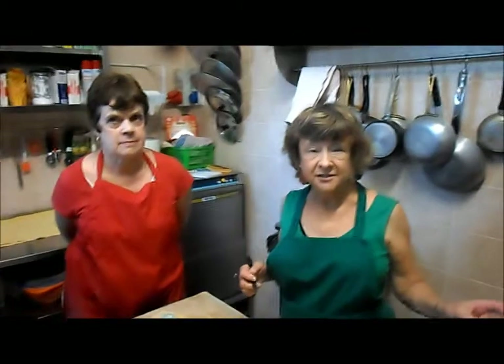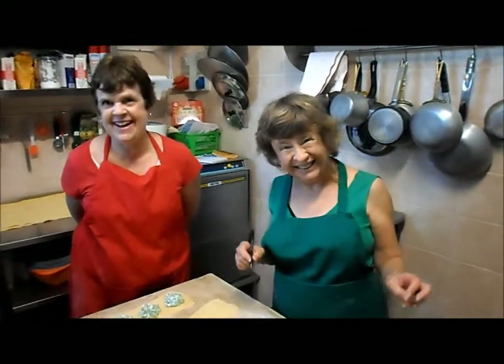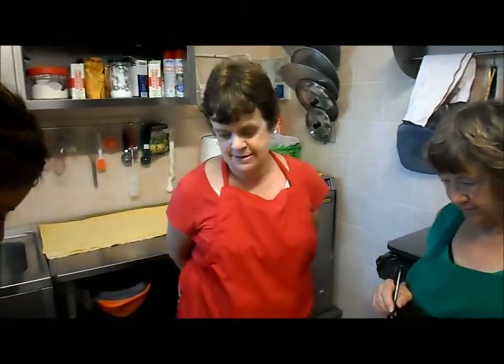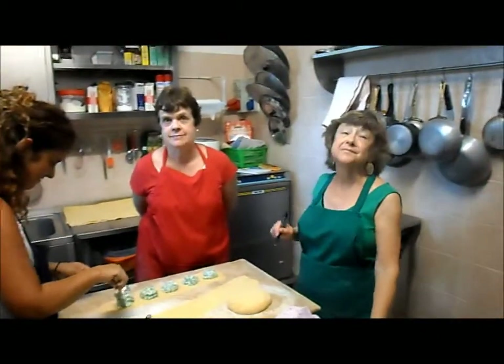Bonnie, where are you from? Arizona. Nice and cold there, isn't it? No, no. And you, Ellie, where are you from? You and Dawn. Kansas. Olathe, Kansas. Nice place. The Sunflower State — that's Kansas. That's right.